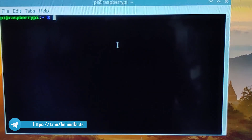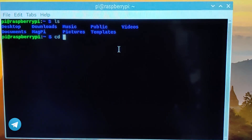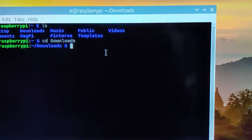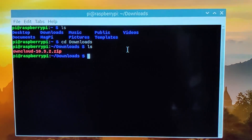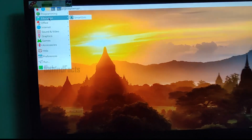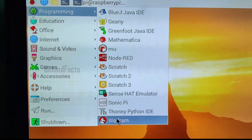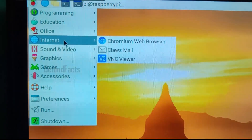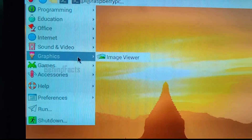We can download and use the camera and CD tools. We can use all the Linux packages — that includes a lot of hacking tools. We can use Python, games, tools, media players, and inbuilt tools. Chrome is also available as a browser.